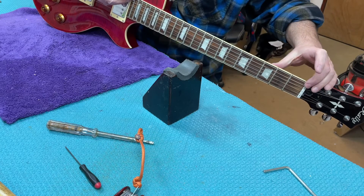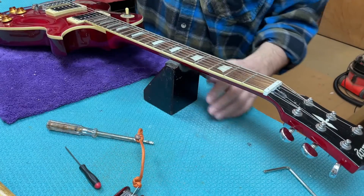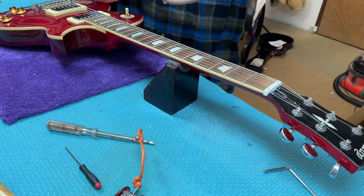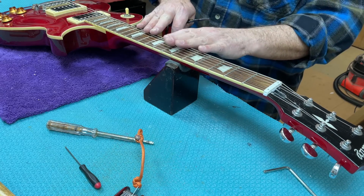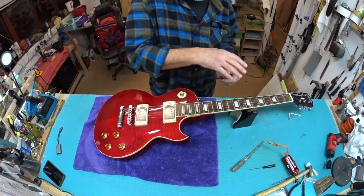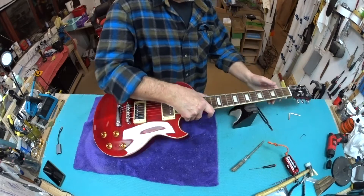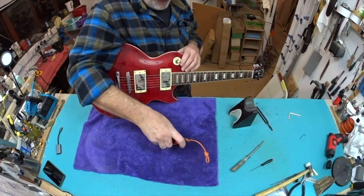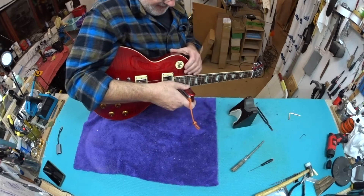I always make this point: the truss rod is not the place you go to primarily adjust the playing action. You'd want to do it with the first and last fret. But of course it has an effect in the center more than anything. When you flatten the neck out with the truss rod, the action feels quite a lot less in the middle where the curvature is most perceived. The idea is you want to get all three components to where you want them, and they're interrelated, so you have a bit of to-ing and fro-ing to do.